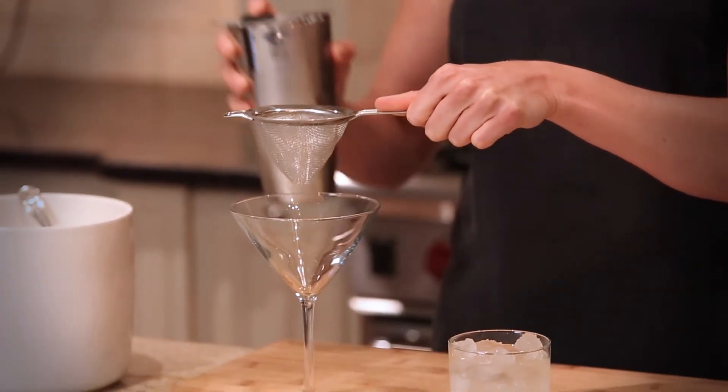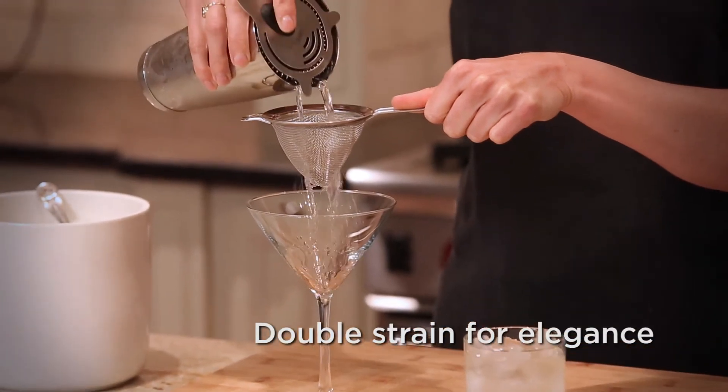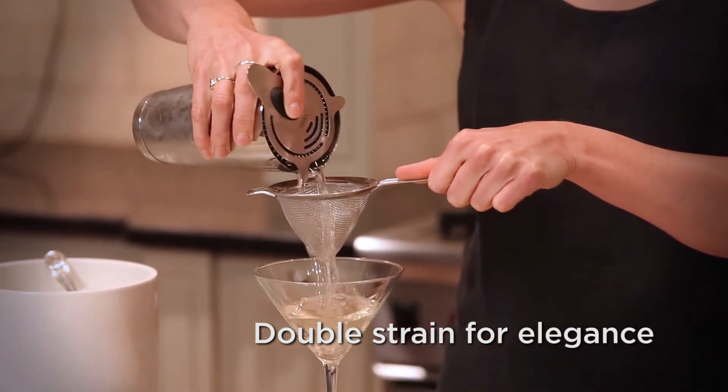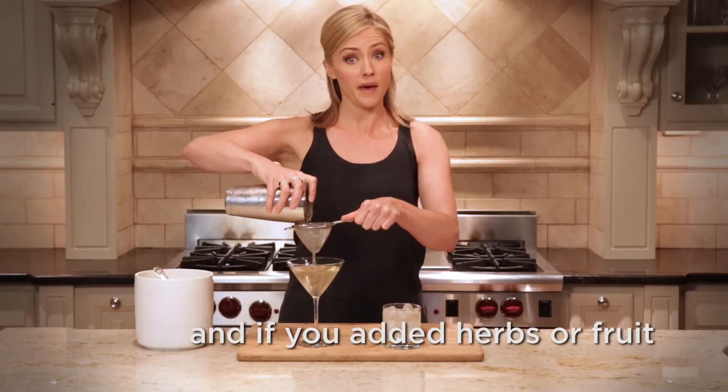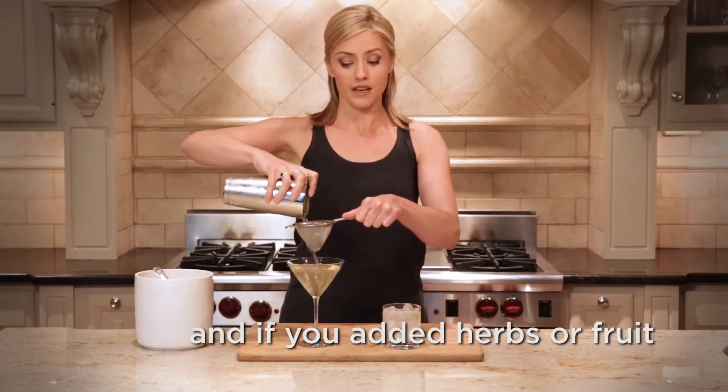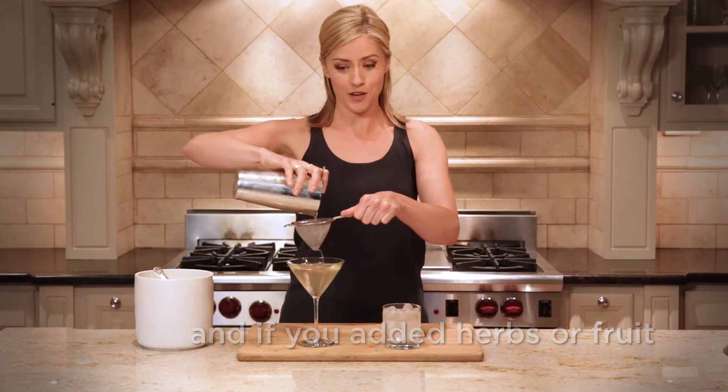The fine strainer goes over the martini glass to protect against any unwanted smaller shards of ice that will slip through the gate, any pips of fruit, or any specks of mint that would be very unwanted if they end up in your drink. So it really depends on what type of cocktail you're making, what ingredients you use, and ultimately what the end result is that you want.